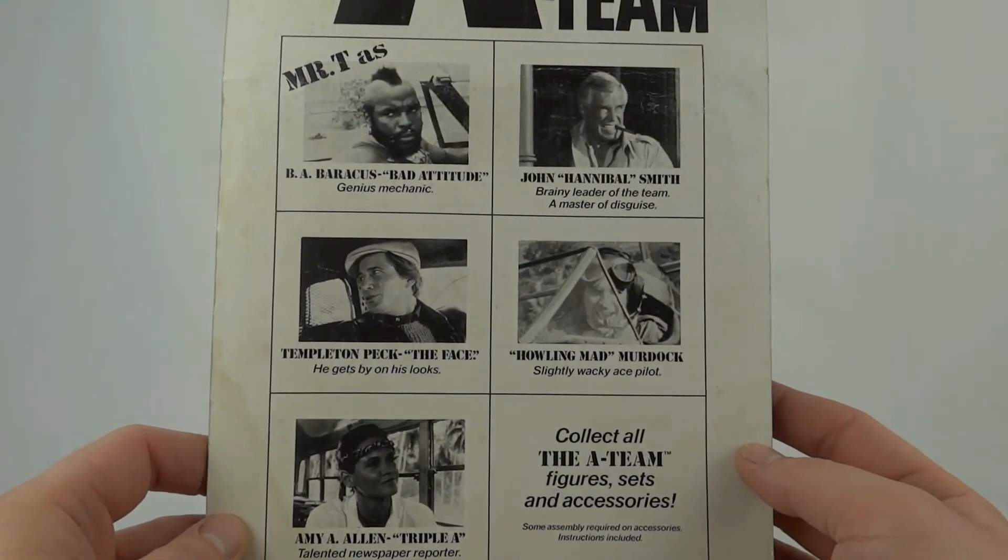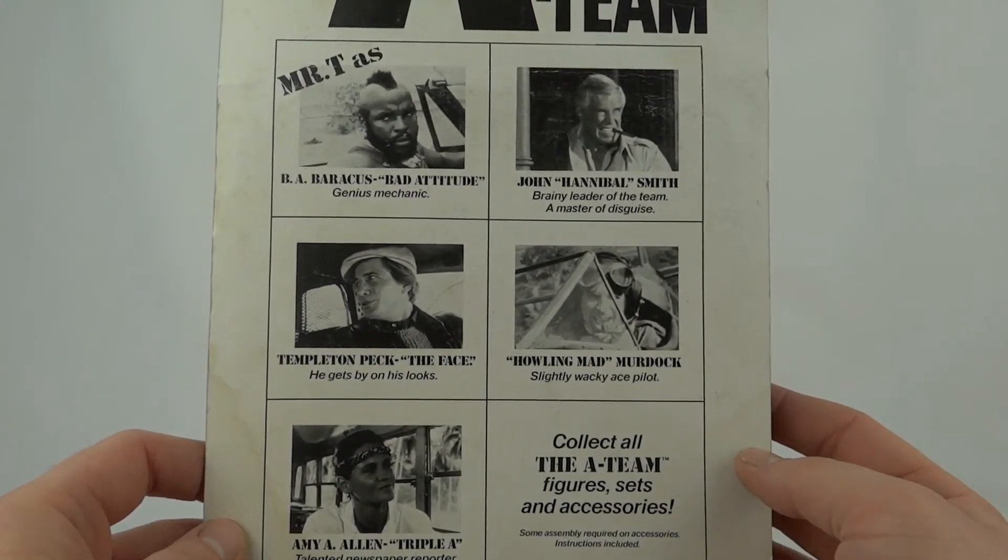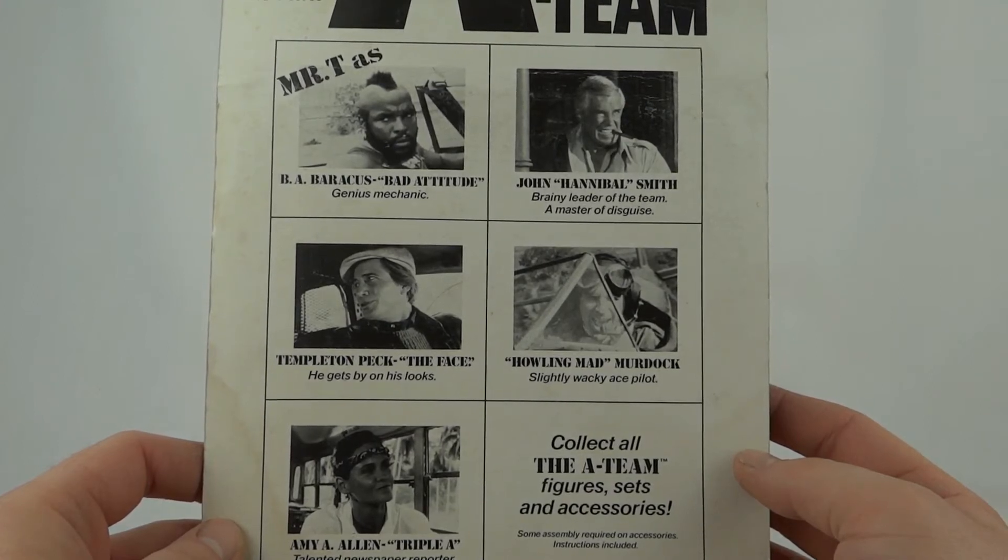On the back of the card we can see Mr. T as B.A. Baracus — bad attitude, genius mechanic. And John Hannibal Smith — brainy leader of the team and master of disguise.